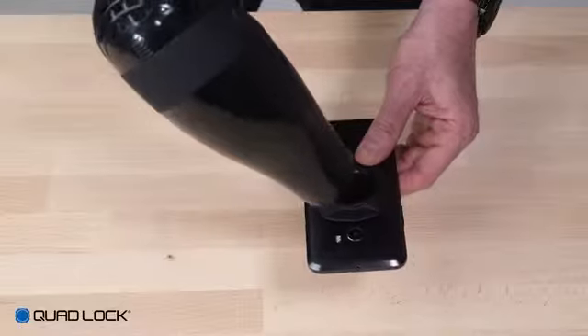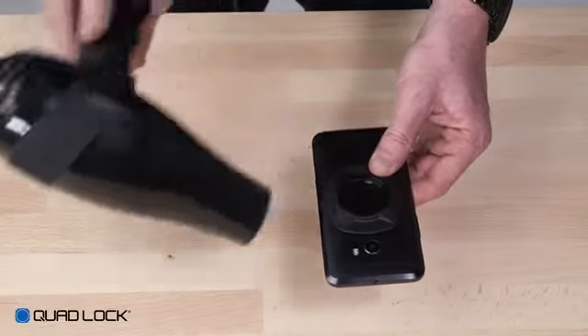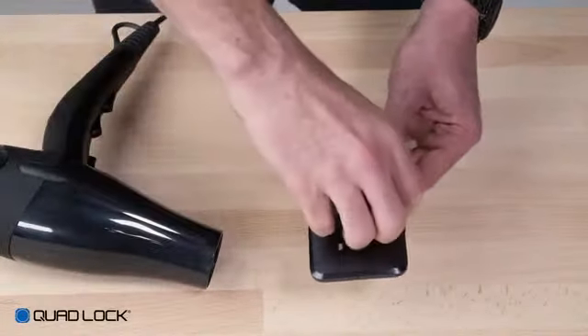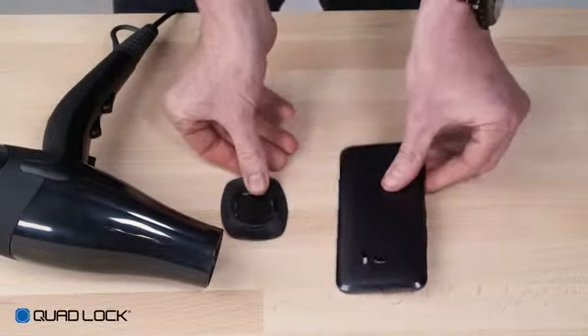The 3M self-adhesive tape is a single-use, semi-permanent adhesive. However, it can be removed by applying heat to the adapter, usually from a hair dryer, and slowly peeling it off starting at an edge. The adapter is not designed to be reused once removed.